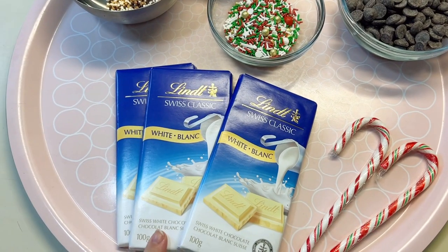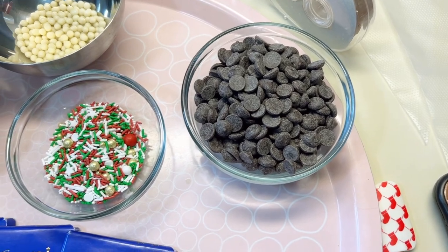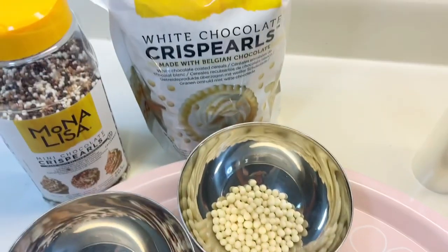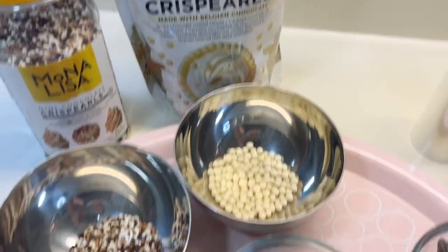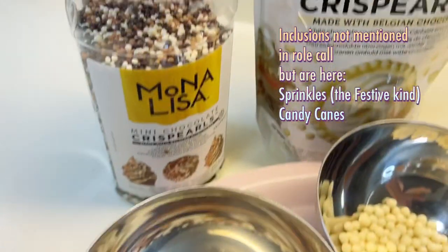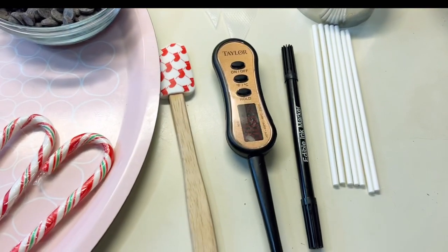So to begin, these are the ingredients you're going to need. I used white chocolate - I just bought the Lindt bars - and I used a semi-sweet dark chocolate from Callebaut. This is couverture chocolate and has a really nice melt. For the inclusions, I have this white chocolate crisp pearl from Callebaut - it's essentially like eating a rice crispy covered in chocolate. I also bought the mini version in white, milk, and dark chocolate, also from Callebaut, labeled the Mona Lisa brand as well.